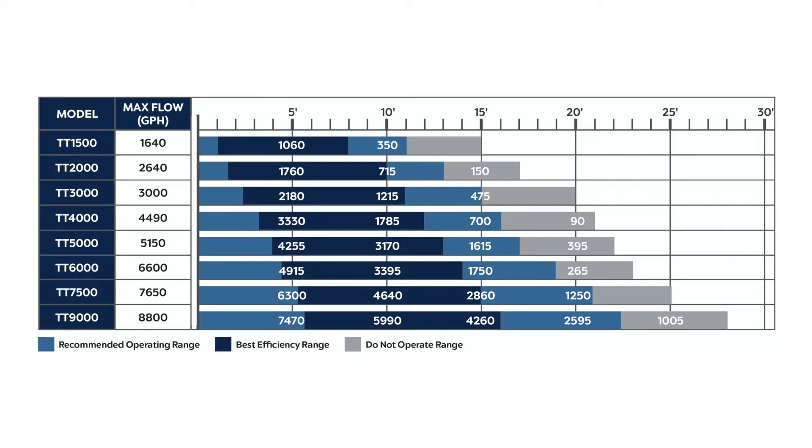The 3000 is 3,000 GPH at 20 feet of maximum head pressure. The 4000 is 4,490 GPH at 21 feet maximum head pressure. The 5000 is 5,150 GPH and all the way up to 22 feet of head pressure. The 6000 is 6,600 gallons per hour and will pump to a maximum of 23 feet. The 7500 is 7,650 GPH and gets you up to 25 feet of maximum head pressure. And then the beast — the 9000 — is 8,800 gallons per hour and will pump to 28 feet maximum head pressure.